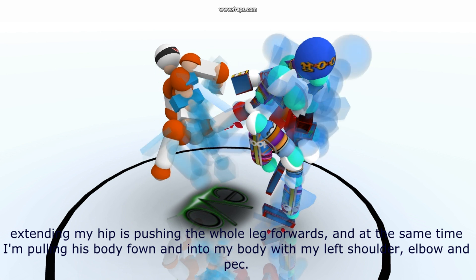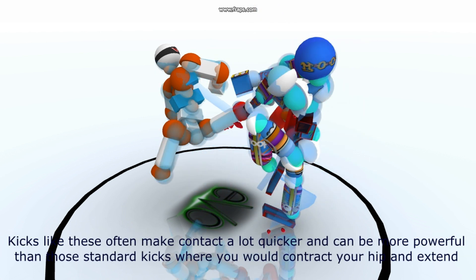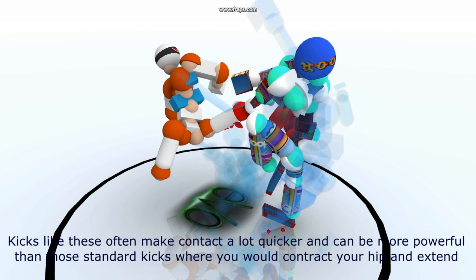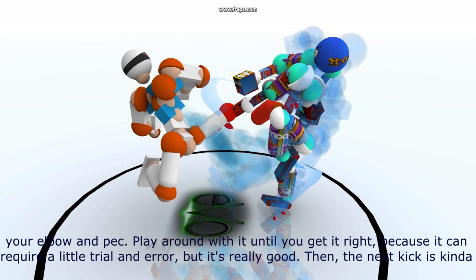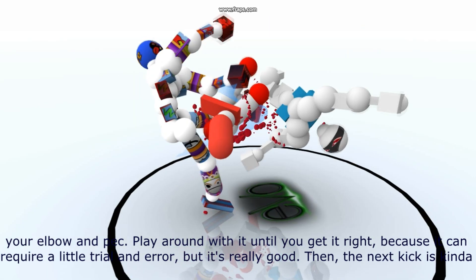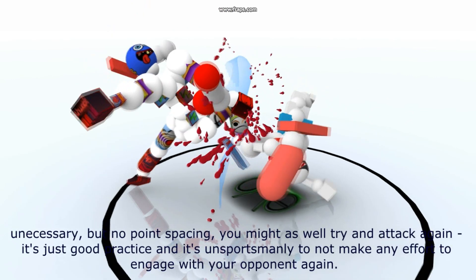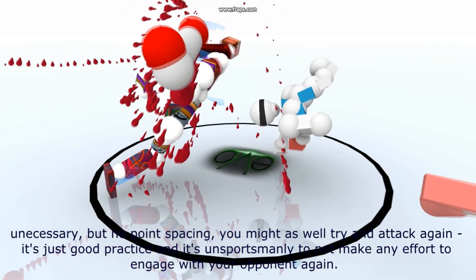At the same time I'm pulling his body down and into my body with my left shoulder, elbow and pec. Kicks like these often make contact a lot quicker and can be more powerful than those standard kicks where you contract your hip and extend your elbow and pec. Play around with it until you get it right because it can require a little trial and error, but it's really good. The next kick is kind of unnecessary, but no point spacing it — you might as well try and attack again.